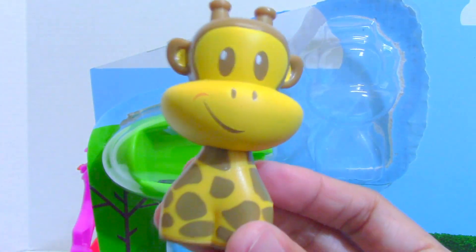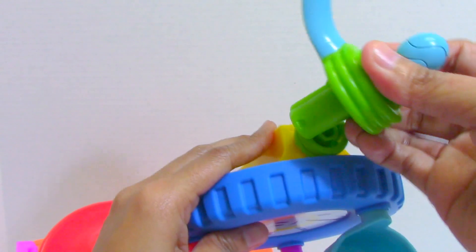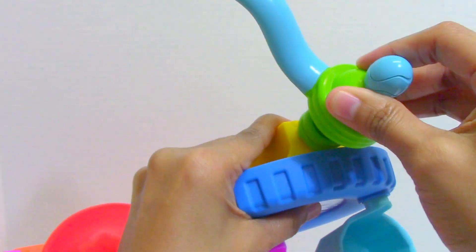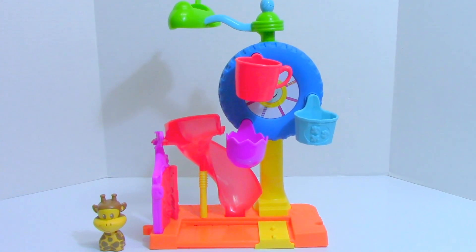We have here Clancy the Giraffe. It's an adult to assemble this part. And here's our amusement park play set.